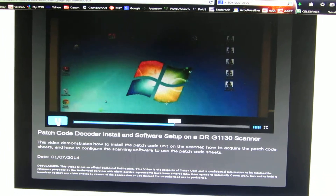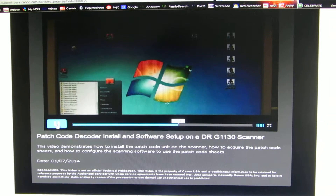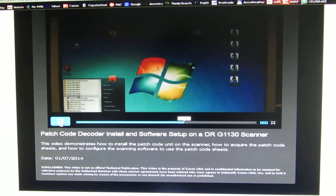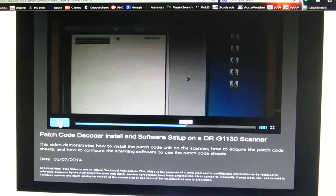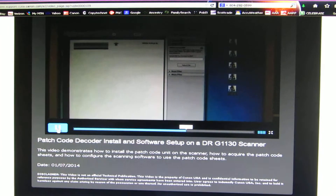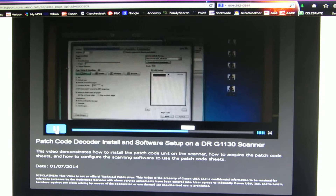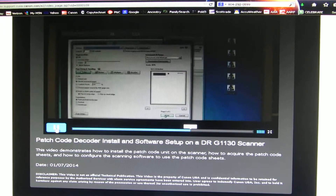To use patch sheets, first we need to print them out. Go to Start Menu, Programs, select the scanner we're using — in this case a DR1130G. Select Patch T, Letter Size, now we select File, Print. We'll need several, so we'll pick 5, and then we select Print.